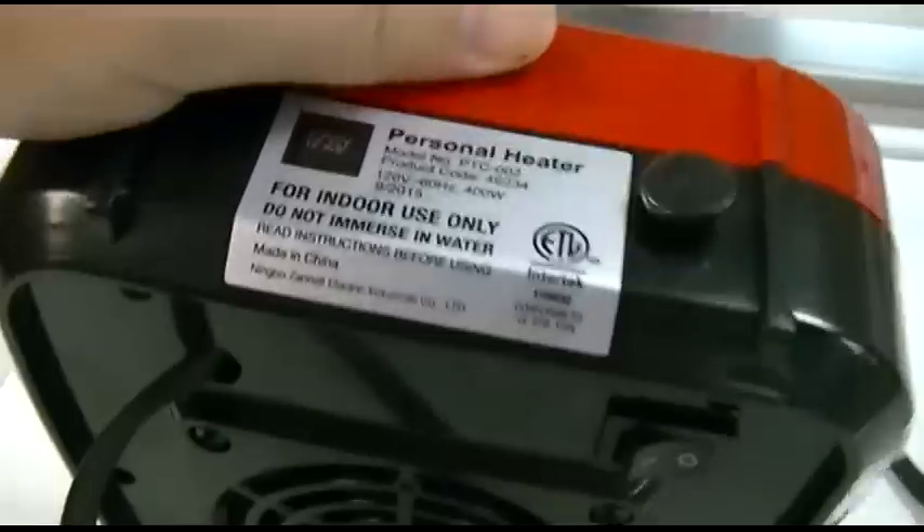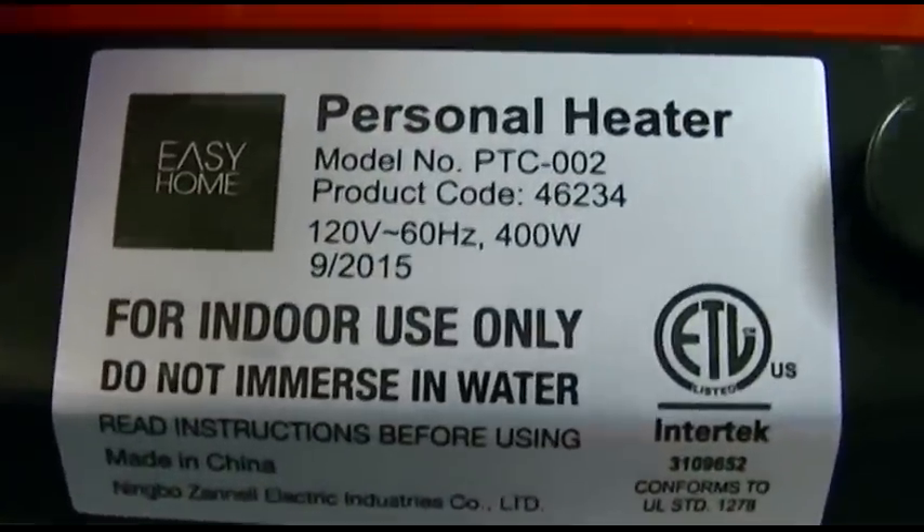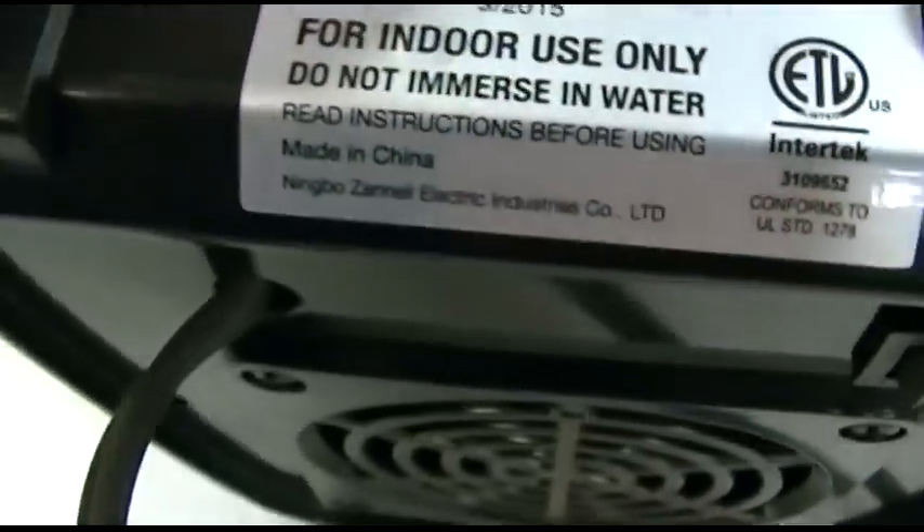You can hear that. And here's all the information right here — 400 watts, like I said, and of course made in China.